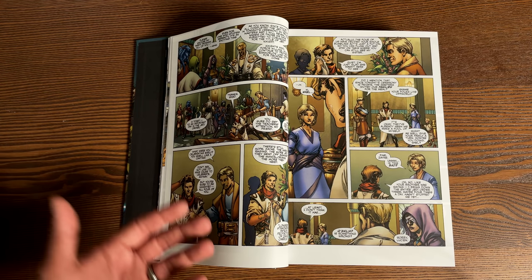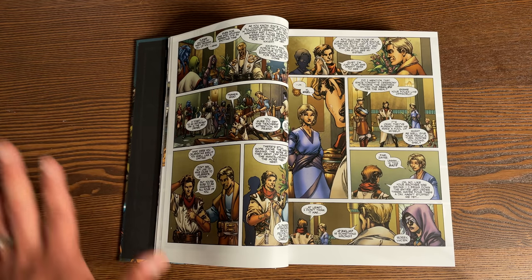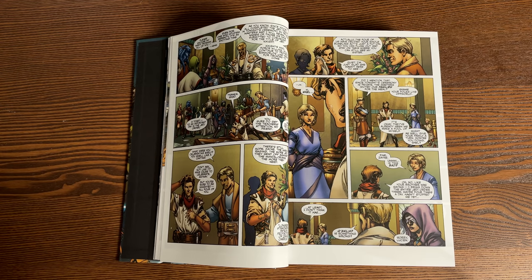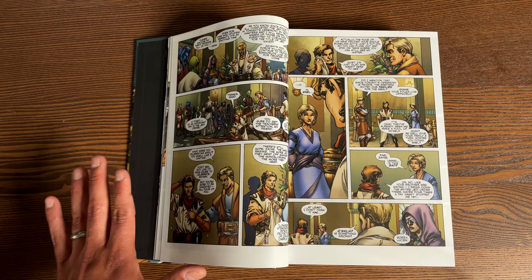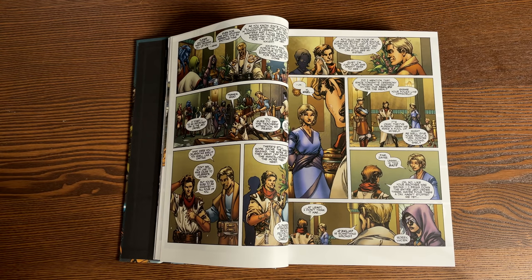So when it was coming out in Epic format, I was like, 'Yeah, not for me — that's based on the video game.' Damn, I was wrong. Because this is so good. I haven't played the video game, I'll throw that out there. And I was hooked.